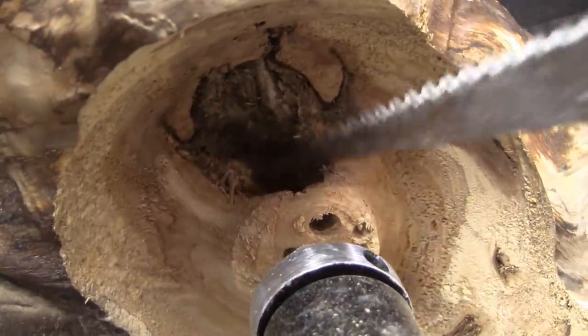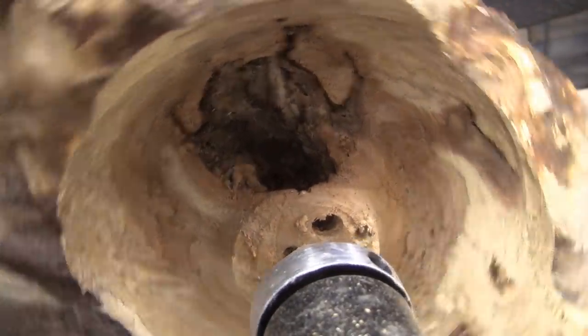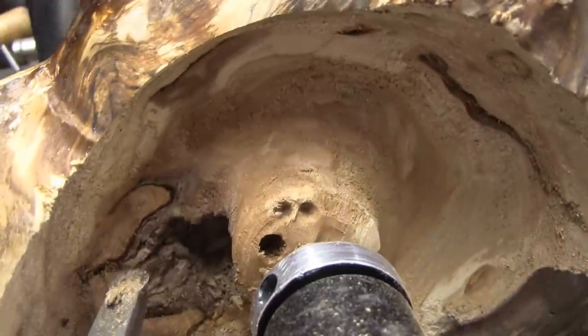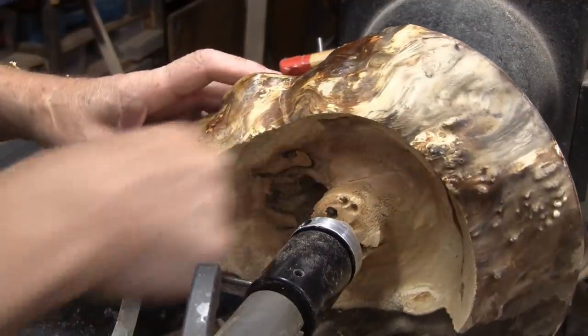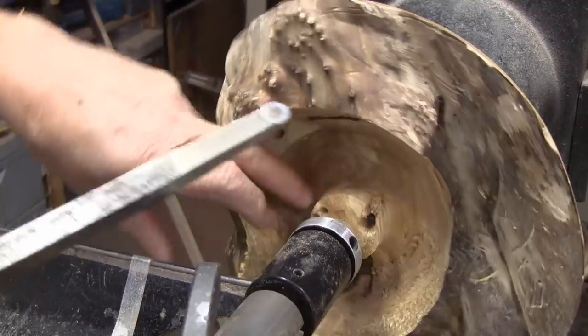That is a very deep hole. Even just now with light touches here, it grabbed that little rotten stuff right there. So we're going to be going pretty slow here. Maybe I can let you watch it for a while. I think that's a better angle there. I just want to get rid of this and then I'll have an idea what I can do next. That's cracked across here. I think I'll just keep going down this way — eventually I will just cut this off.